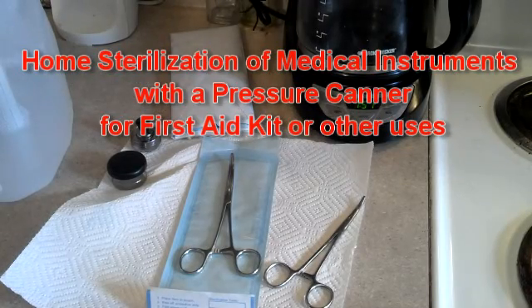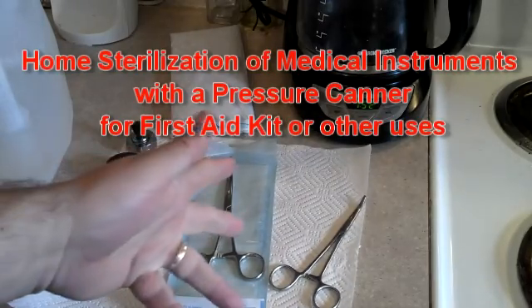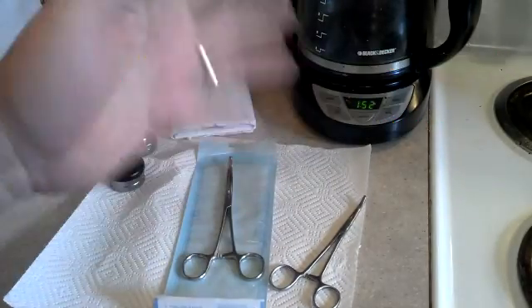Good morning, North Carolina Prepper. I'm going to sterilize a lot of my tools for surgical things, or first aid in my case — not surgery — but the principle is the same.